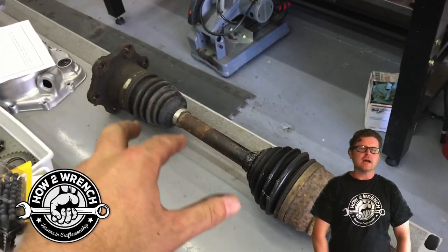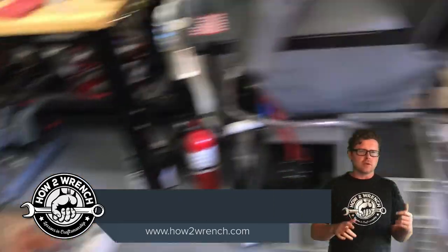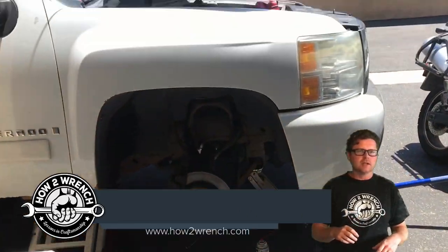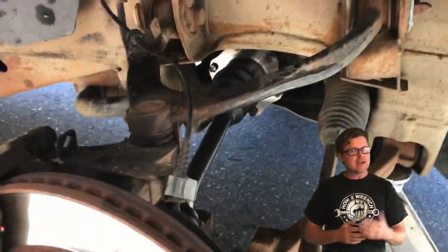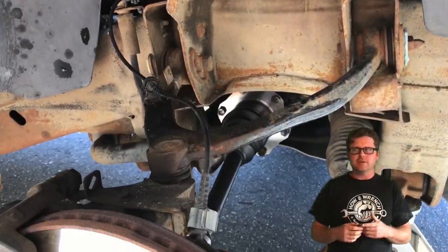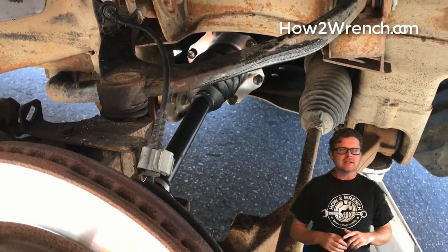Hey friends, in today's video I'm going to show you how to properly hold a shaft from turning when you go to torque a fastener like on a rotating part. You might laugh when you see this, especially if you're a seasoned pro and you think back on your career to the first time you started — why didn't I think about that? Or someone was kind enough to show you the lesson.